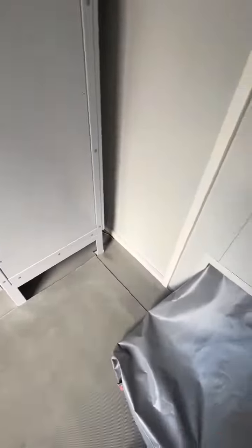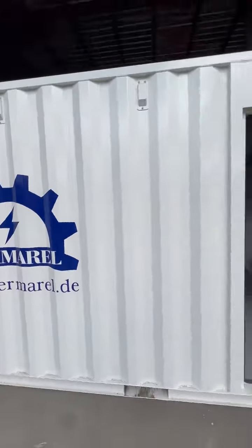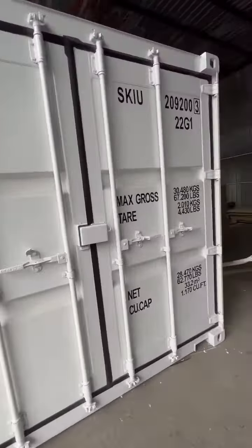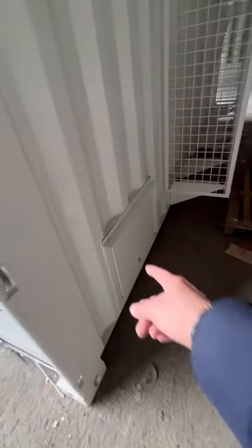Here is the cable entry with dust and water protection, and the air conditioner controllers. It can be transported all around the world. The cable entry is like a door, and everything inside will be assembled on site.